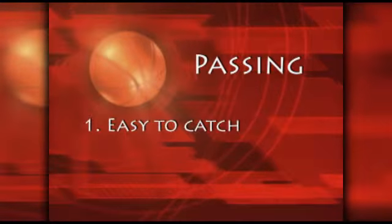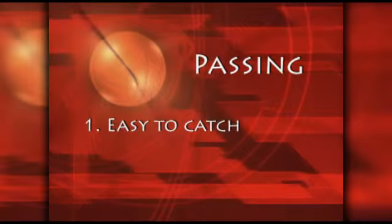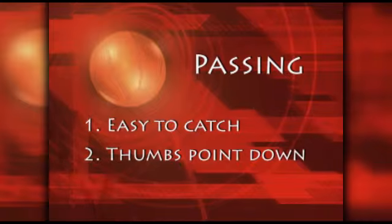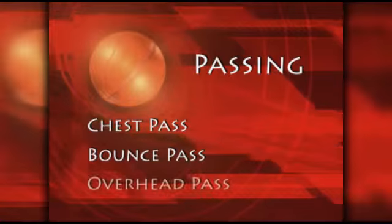Let's talk about passing. When passing a basketball there are two important things to remember. The ball should be easy to catch, and on most passes your thumbs should point down when the ball is released. We are going to discuss three basic passing skills: the chest pass, the bounce pass, and the overhead pass.